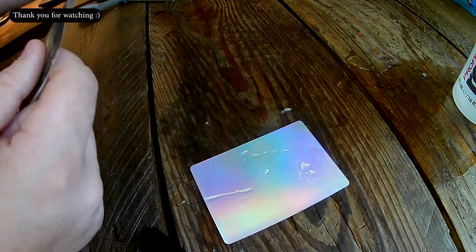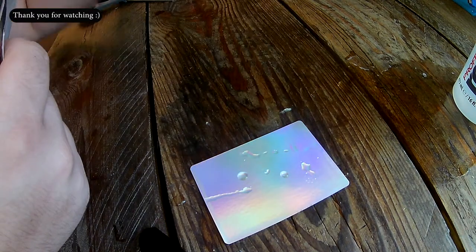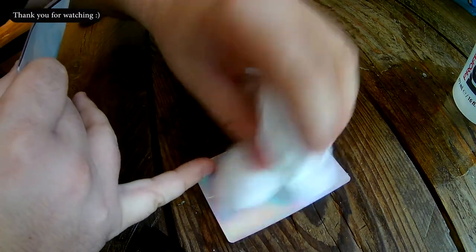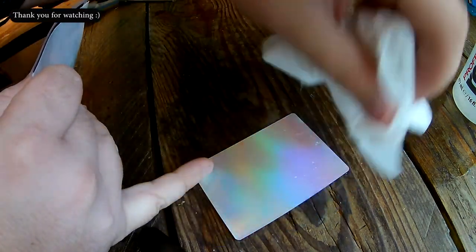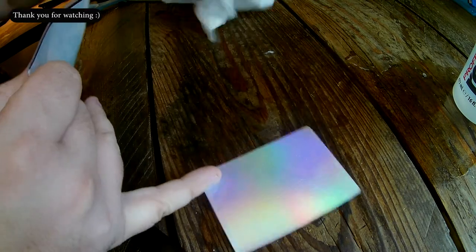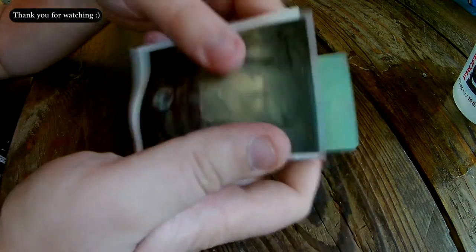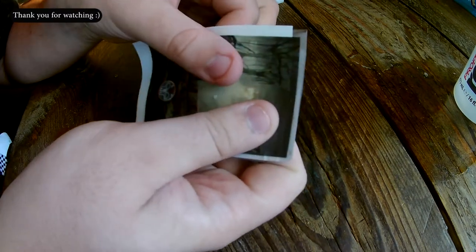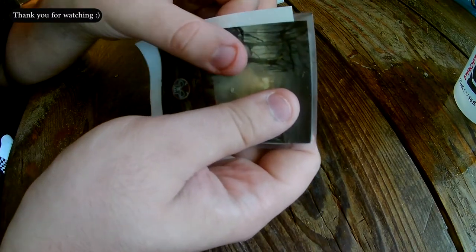We're going to take this magic card and dab a little bit of water on it — just a little bit, not too much.